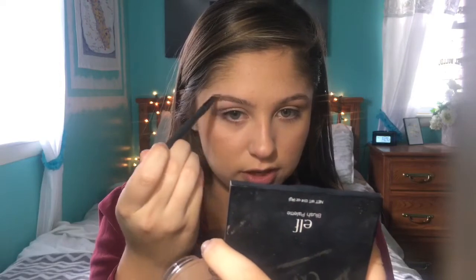I already have an eyebrow shape so this is more just about filling it in. I realized the camera wasn't recording, but all I did was use the Too Faced Shadow Insurance eyelid primer and set it with the shade Banana Date from the Too Faced Chocolate Shop palette. It's really important to use eyelid primer before a big event like this so your eyeshadow doesn't crease.